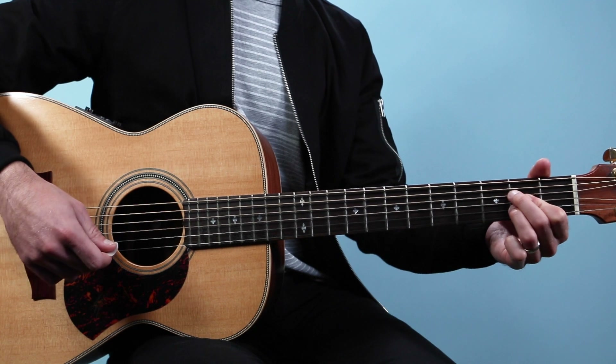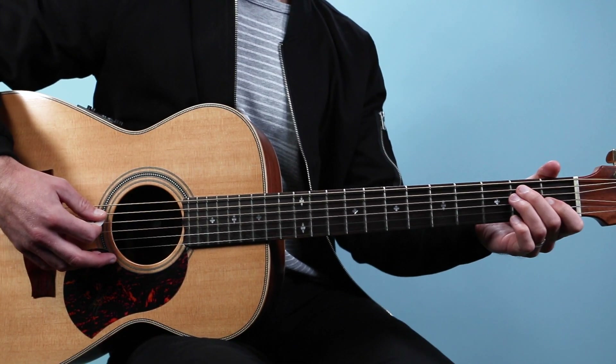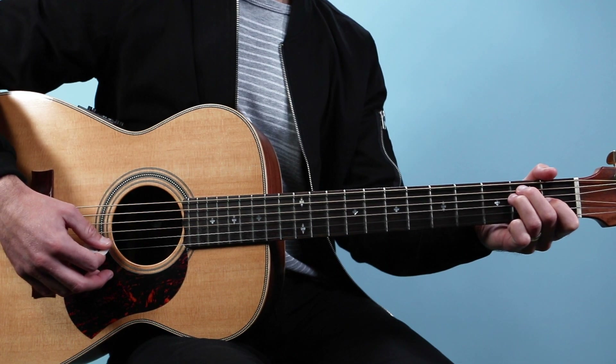From there we're gonna go to an E chord, and that's all six strings: open, two, two, one, open, open.